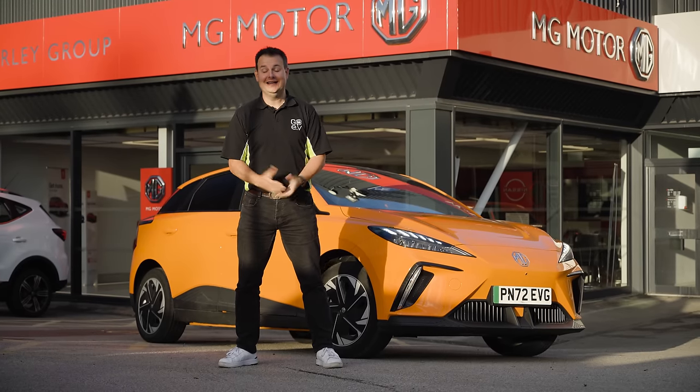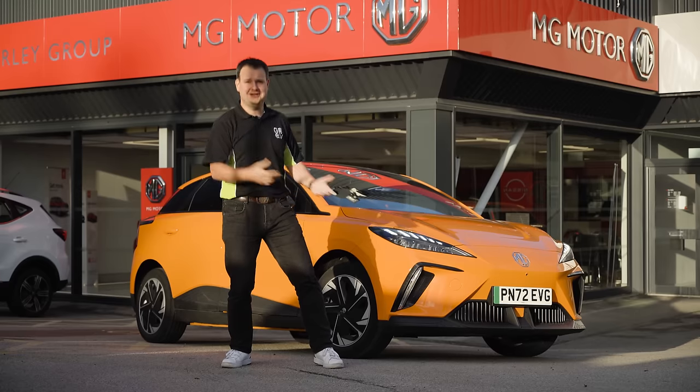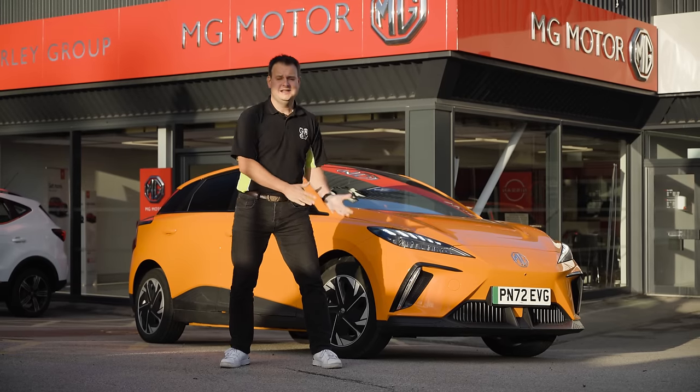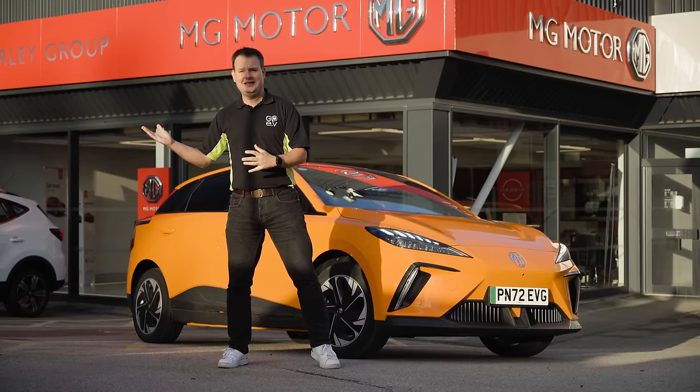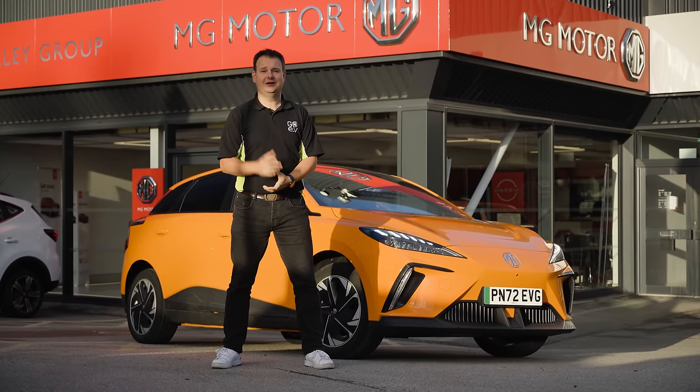Hi, I'm Myles from Chorley Group Go EV. Today we're taking the new MG4 Trophy Long Range on a bit of a range test, taking it all the way from Burnley to Whitby and then back again to see how we get on. Watch this video to see what it's like.